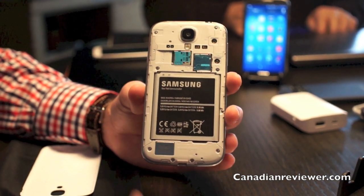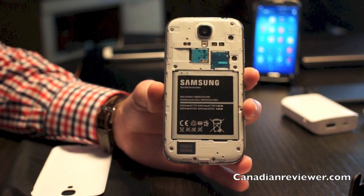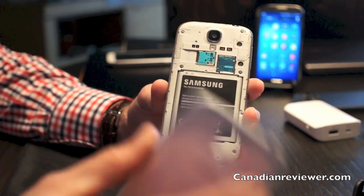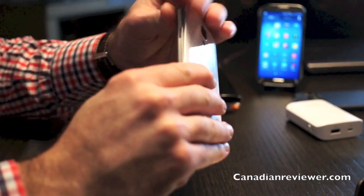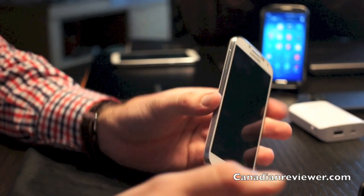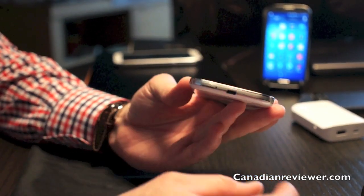Same as the last couple of products, we're going to have a Dropbox account — Samsung and Dropbox will give you 50 gigabytes for two years. There's also 2 gigabytes of RAM. From the hardware perspective, the power button is on the side, volume buttons on the other side, and the charging port is at the bottom.